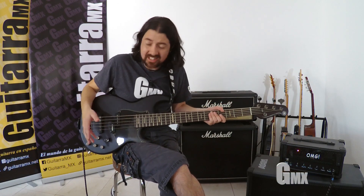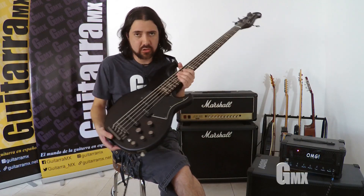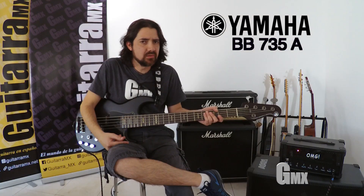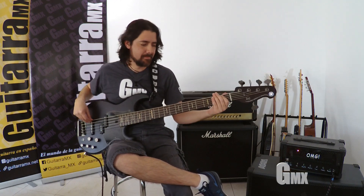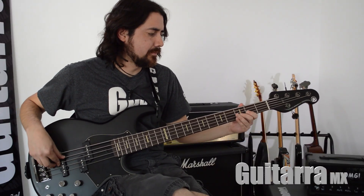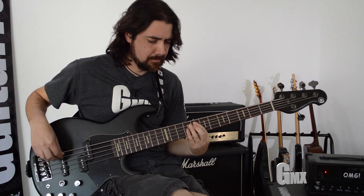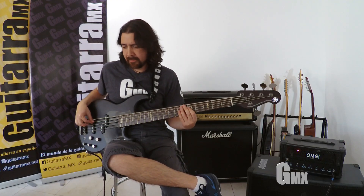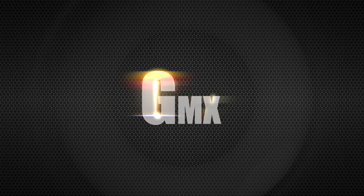Este bajo en México lo encuentras alrededor de los $16,000 y $20,000 pesos. Sí vale la pena, tiene una gran versatilidad y un gran sonido. Estéticamente está súper chido. Nuevamente, muchas gracias a Yamaha que nos prestó este BB735A. No olviden suscribirse a la revista guitarramx.net y síguenos en nuestras redes sociales. ¡Nos vemos!